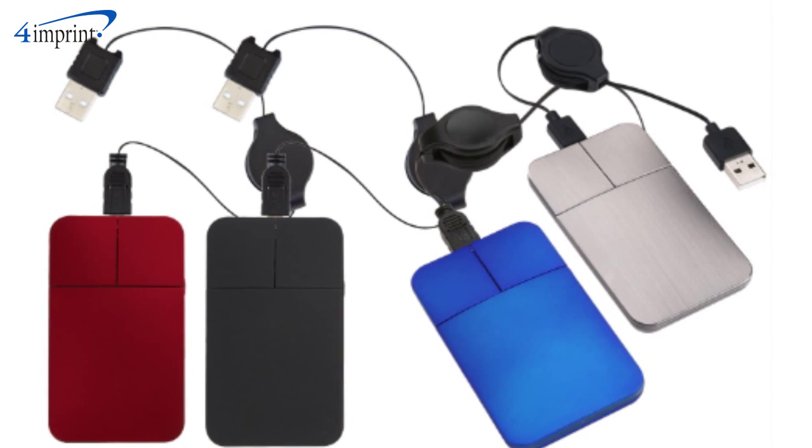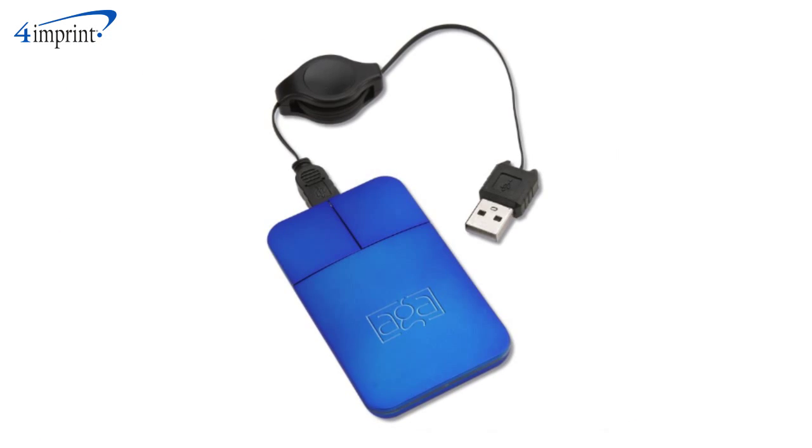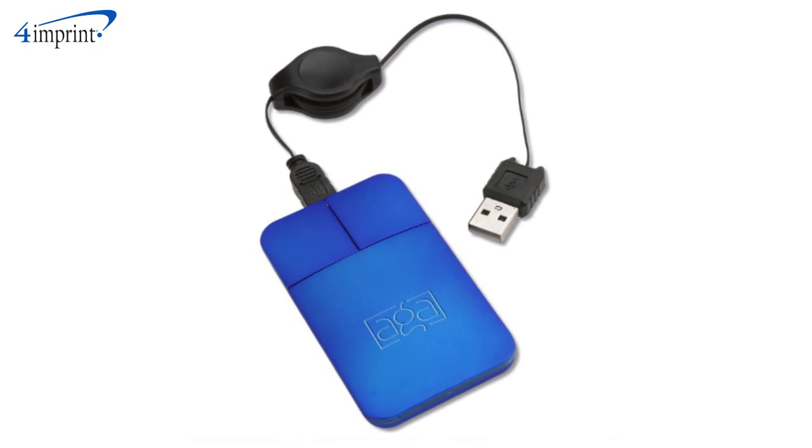This item is available in several bold colors and your price includes a laser engraved imprint on the hand rest of the mouse, centered below the buttons.